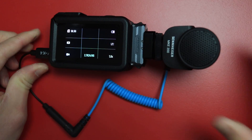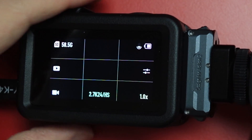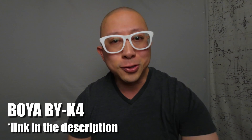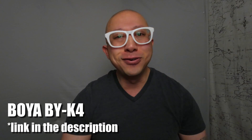Now let's switch over to the Boya BY-K4 adapter and the Sennheiser MKE's included TRS to TRS cable. When we plug all of this in, it looks exactly the same — you see the mic icon and the levels going up and down. But this is what the audio now sounds like using the MKE 200 and the Boya BY-K4 adapter with the TRS cable. You should be able to clearly hear the difference — much fuller sounding compared to what we just heard beforehand.